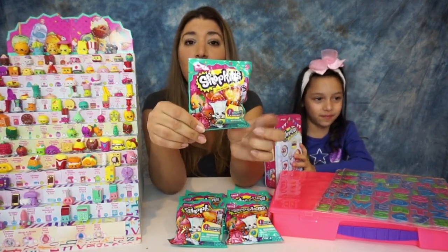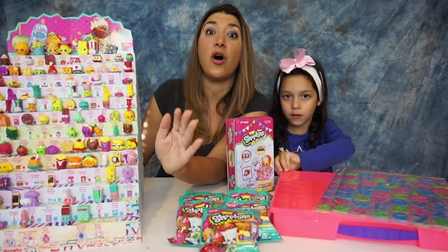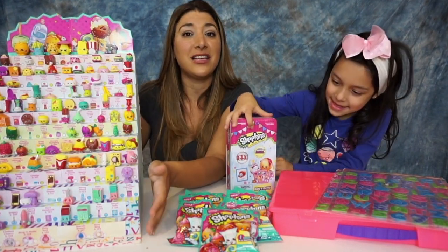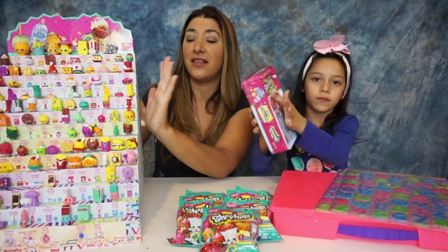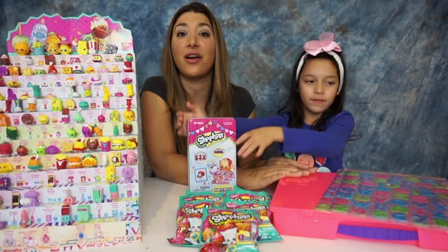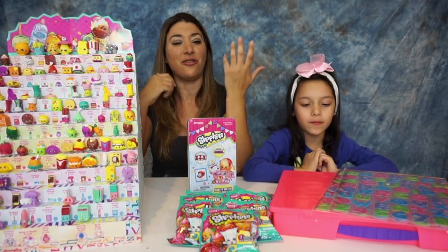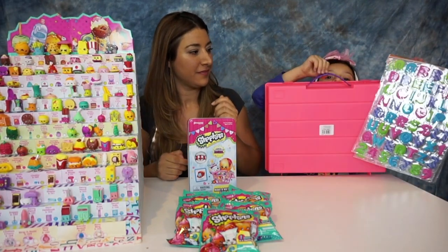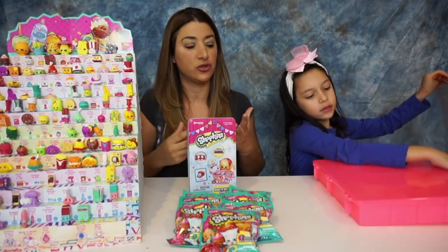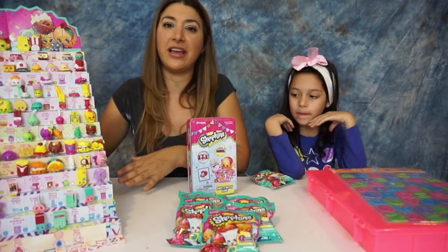It's Season 3 — it comes with one Shopkins and one blind basket, so let's see what we get. We have two options to show you. One is a display you keep at home where you can organize them, and when you complete the season you just keep it right in there. The other option is this organizer where you can carry it everywhere, and at the same time it will keep everything safe and locked so things won't fall out. It's really strong so you can carry it anywhere, even drop it, and it won't just open up.